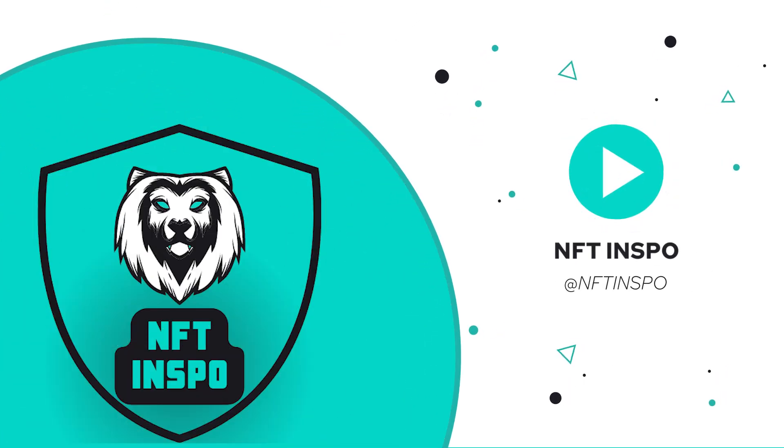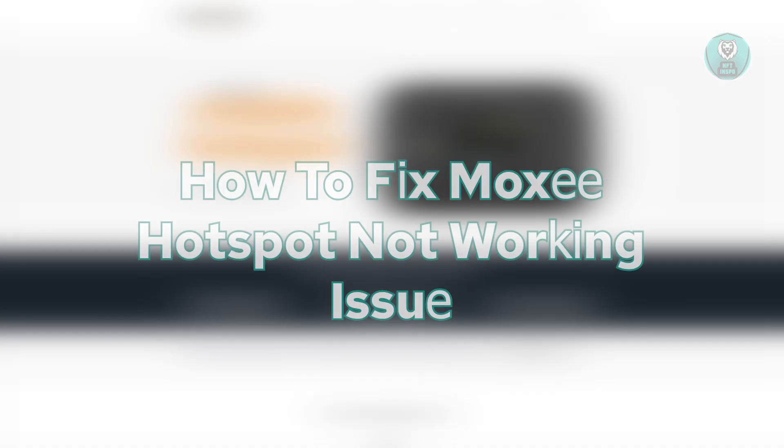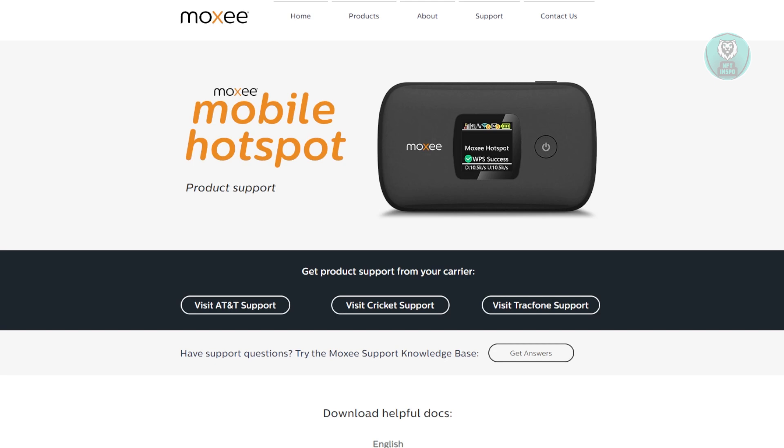Hey guys, welcome back. For today's video, I'm going to show you how to fix the Moxie hotspot not working issue. If you're interested, let's start the tutorial.